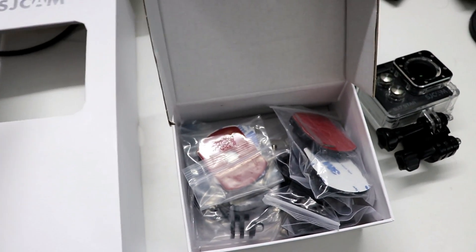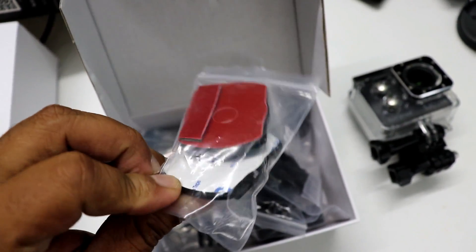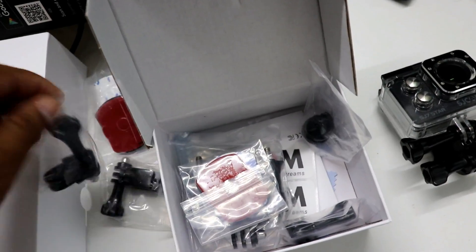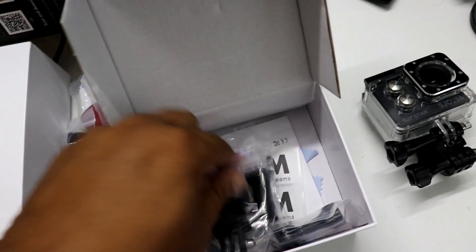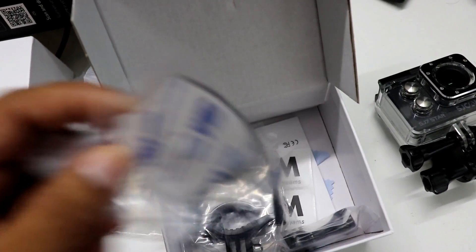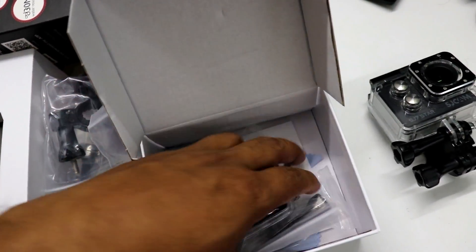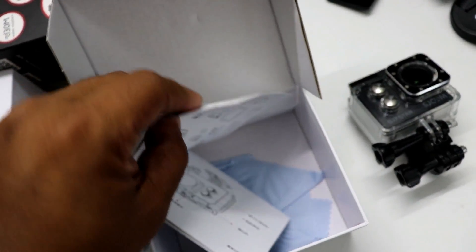Alright, you just saw the promo — now we're going to unbox the product. Here's the unboxing video. We have the camera, then a set of mounts: a helmet mount, a car mount, straight mounts, and extenders — one of which is probably used for a tripod. Then there are a few extra tapes, a handlebar mount, and a touchscreen protector.